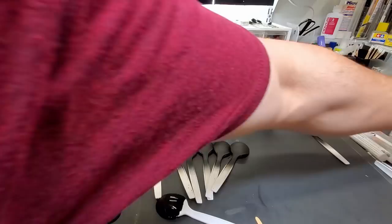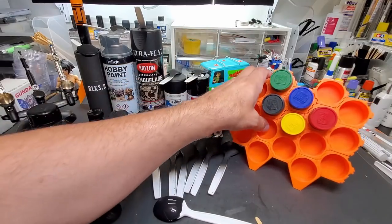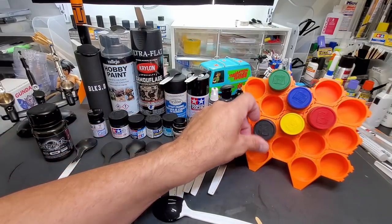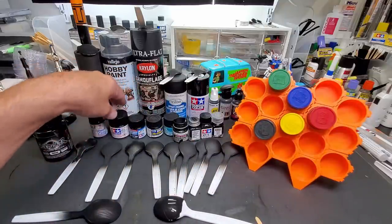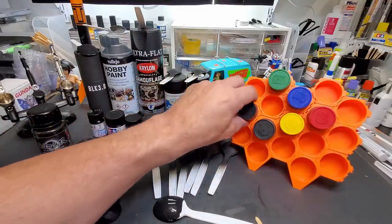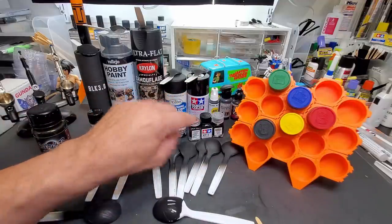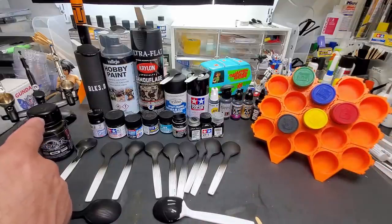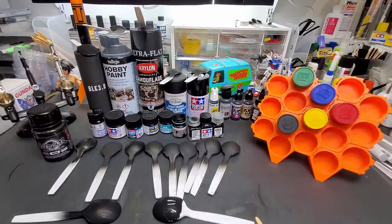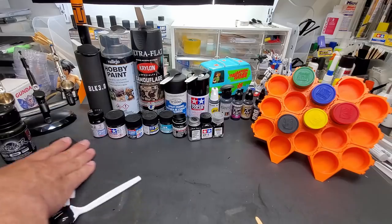Anyway, that's the test. I want to show my buddy's hexagon rack that he sent me — I'll put a link below. He's on Instagram. These are my Mr. Colors but it also holds the new Tamiya lacquers. Mr. Color, Aqueous — it's that standard size. Testers are a little smaller so you'd have to put them backwards, but at least the caps are color coded. I'll put a link in the description below for that as well as for my airbrush holder.